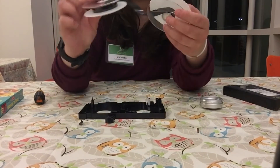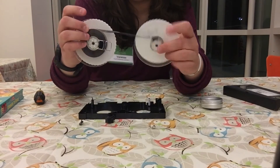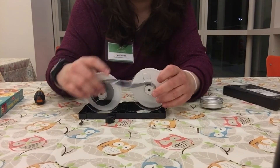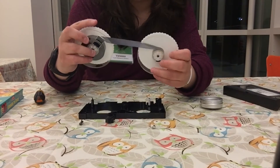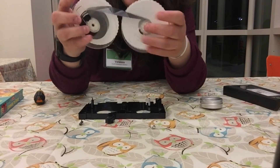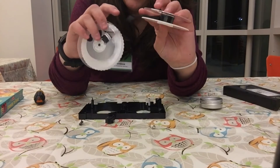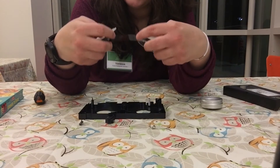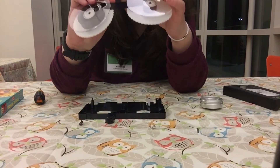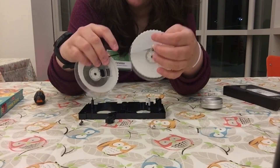And here we have the other one. This is how it would work — these two wheels would spin and the film would roll, and right here in the middle it would be reading whatever was going on in the film. Some old films used to have every single picture visible on the film, but this is not something you'd be able to hold up to the light and see, because all it is is electromagnetic frequencies being read from the film.